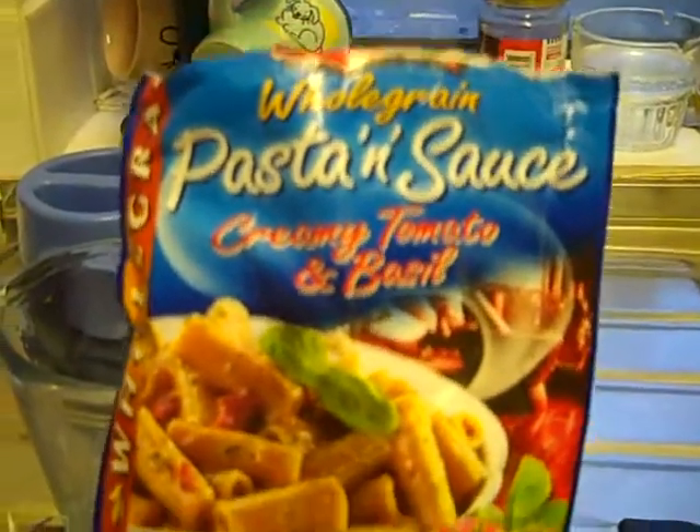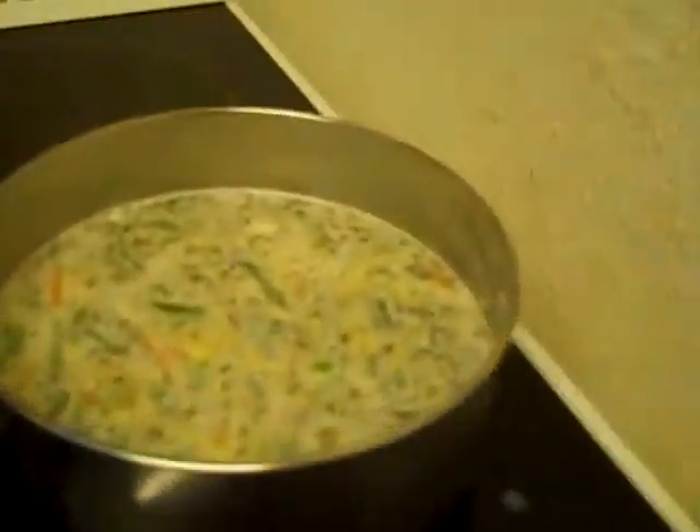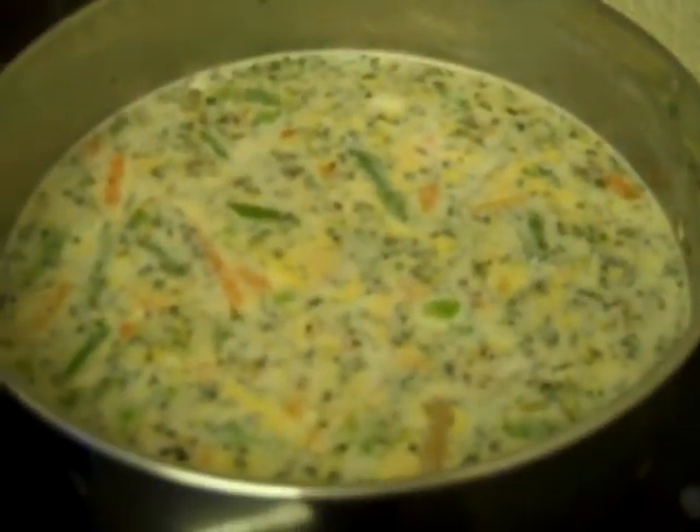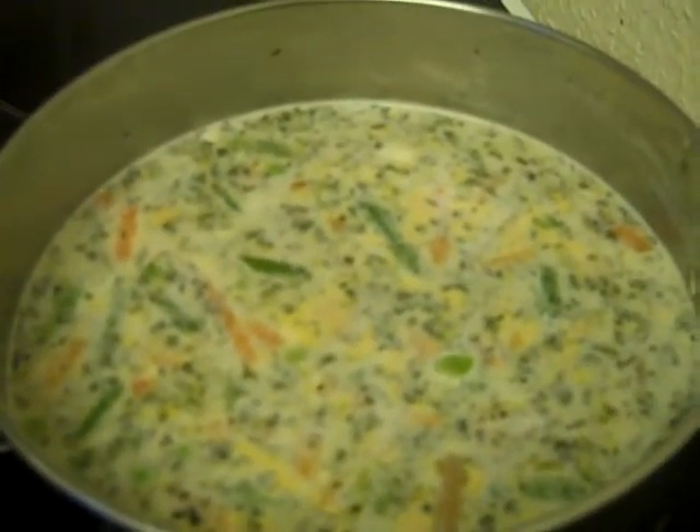All you do is add milk and a little bit of butter if you want, and water. I've put some frozen veg in there. So that'll stir up and thicken up and it'll be really nice.